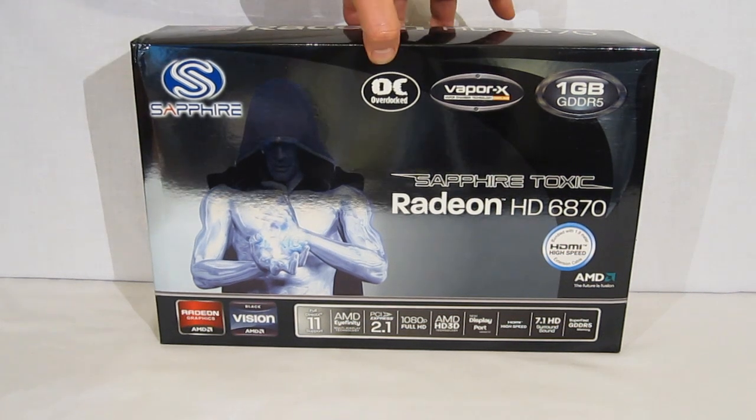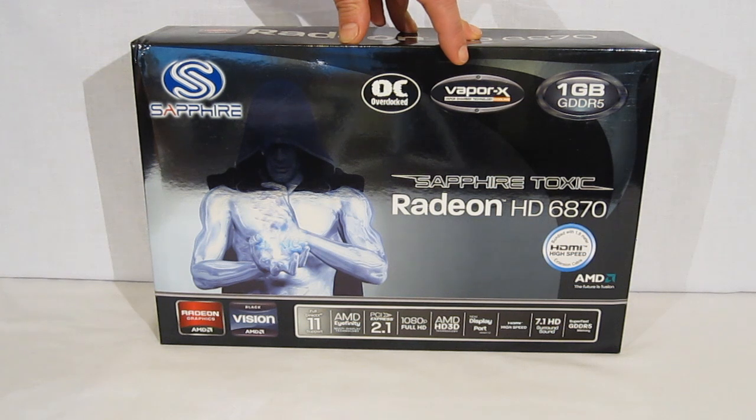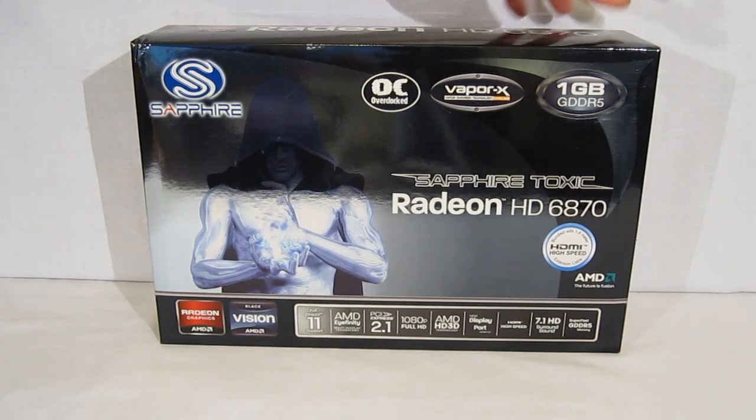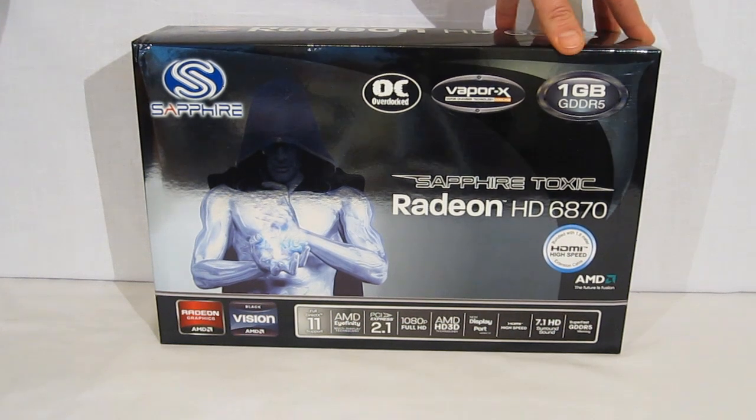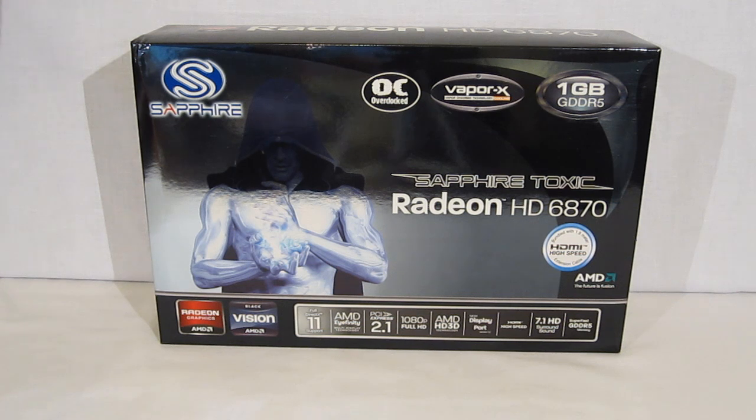Taking a look, it clearly states it is an overclocked GPU using VaporX technology. VaporX technology is Sapphire's cooling solution. The card comes with one gigabyte of GDDR5 and includes an HDMI high speed cable with a 1.8 meter cable included.